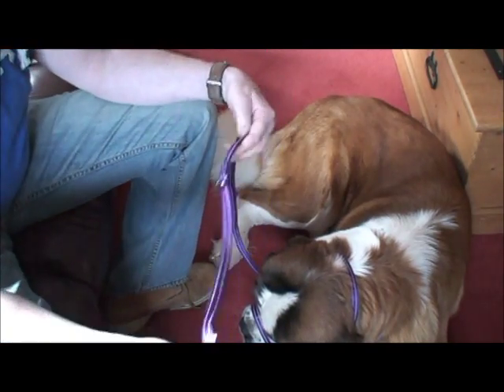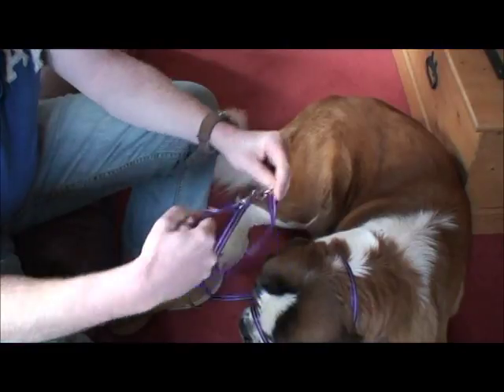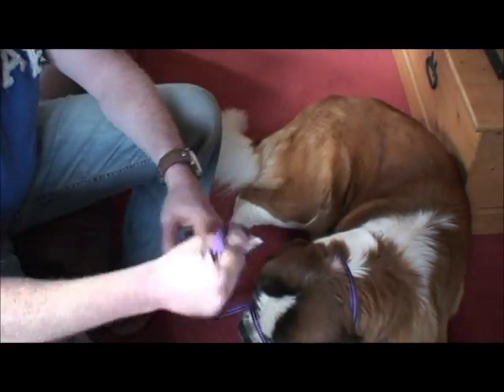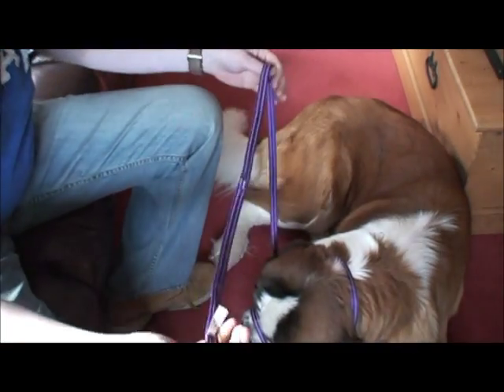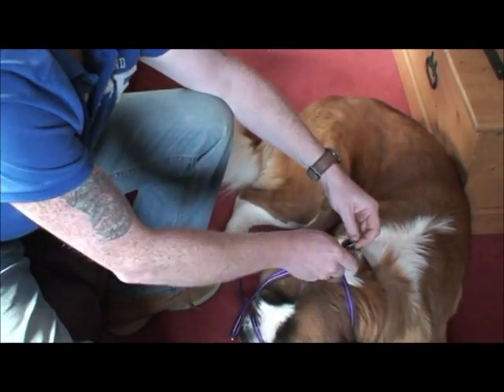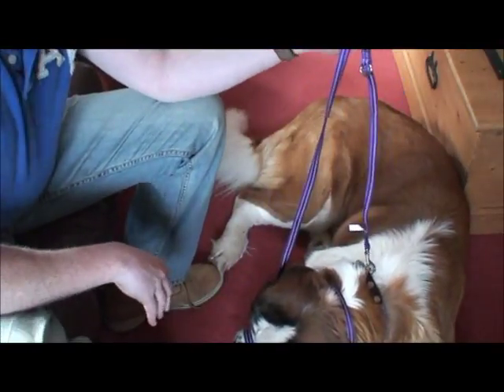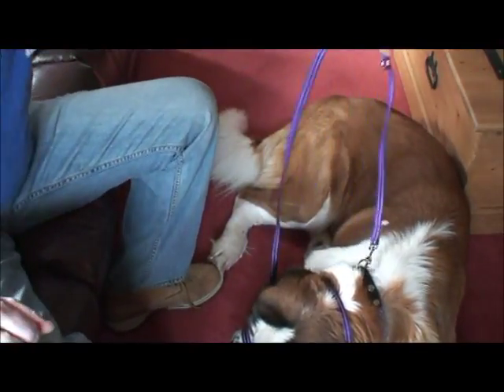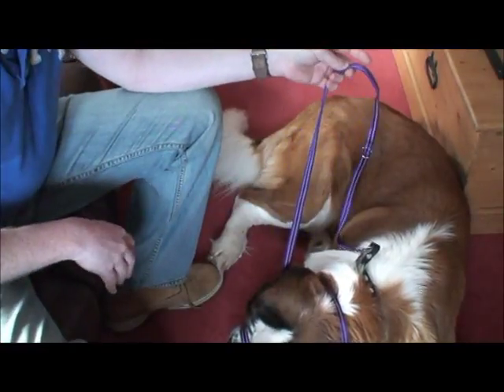That leaves us with the end of the lead. Now we can do two things with the end of the lead. We can make it into a handle and just clip back on itself here, or for extra security we can just clip it back onto Tilly's collar. That way we've got two points which we can restrain — one is to pull her collar itself, or two is to pull the Gen Con.